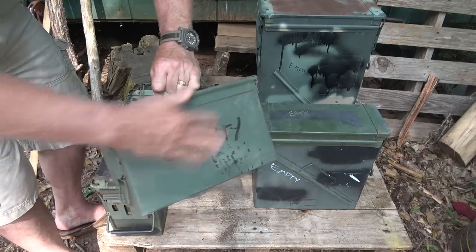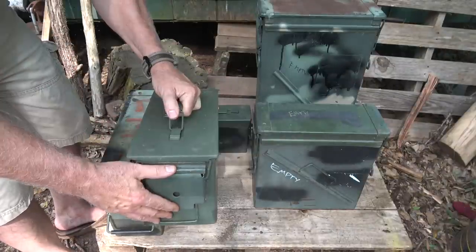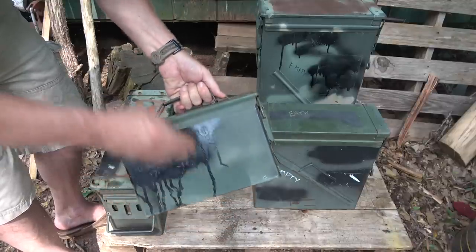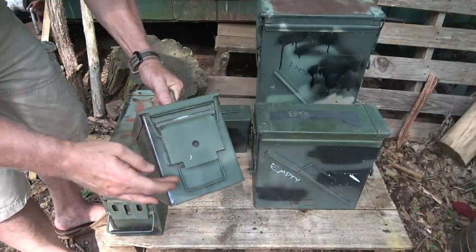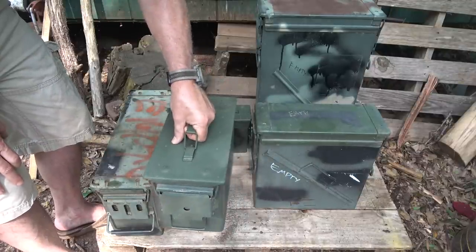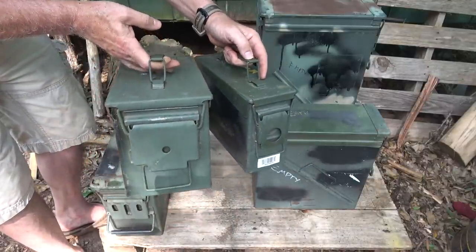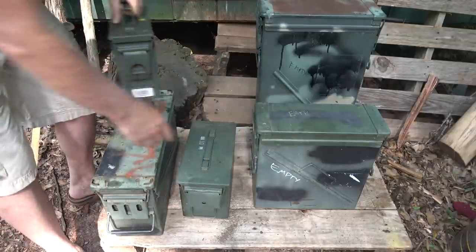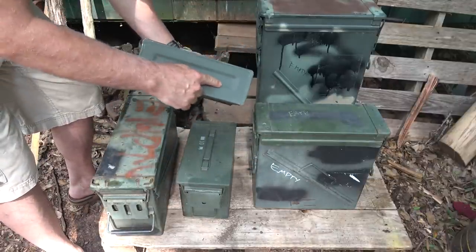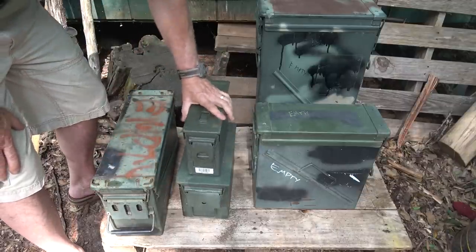The .50 caliber can is next. You'll notice there are markings on a lot of these, even blanked out where the numbers are. The .50 caliber cans are 11.5 inches in length, about 8 inches in height, and about 5 inches across. This is probably the most popular because you can get quite a bit in there. The .30 calibers weigh about 3 pounds; the .50 caliber cans weigh just under 5 pounds. They're also stackable — you can stack .30 caliber and .50 caliber cans.